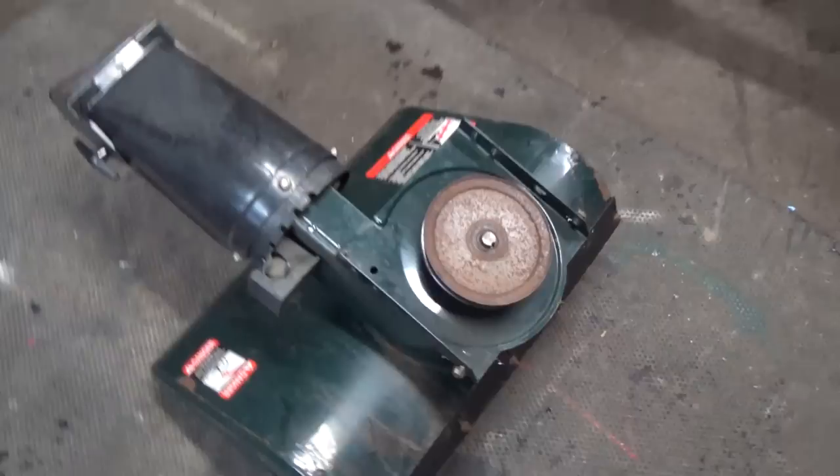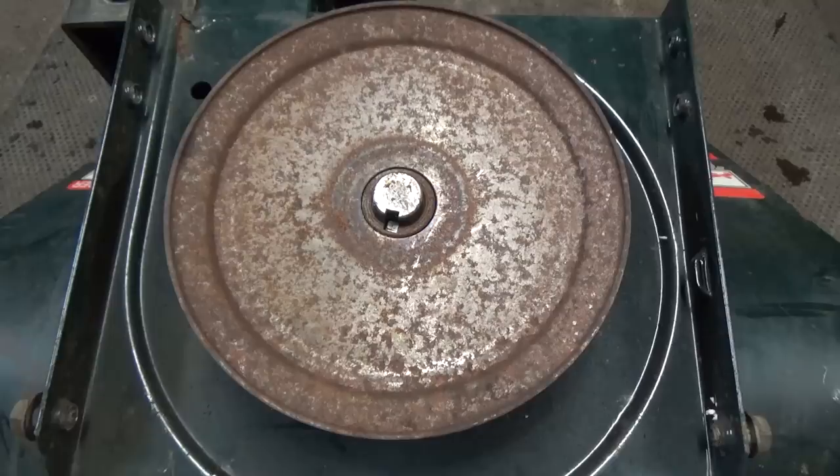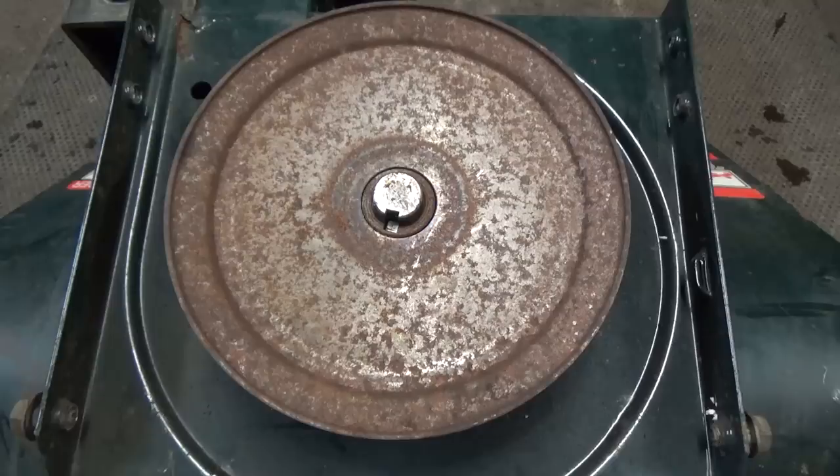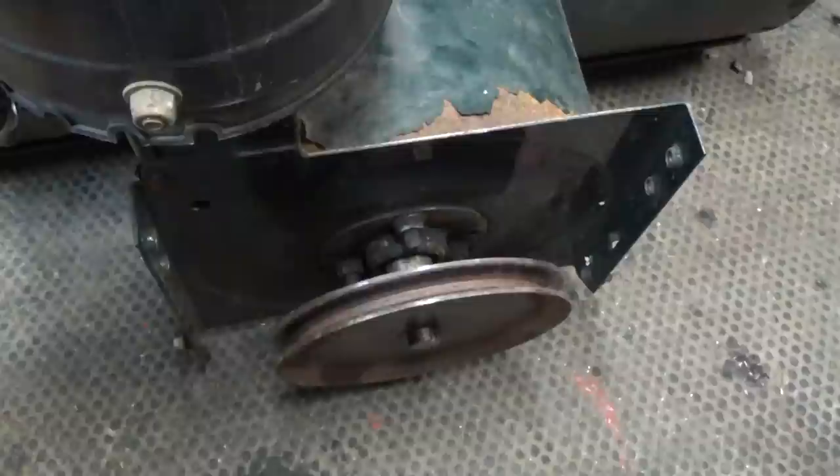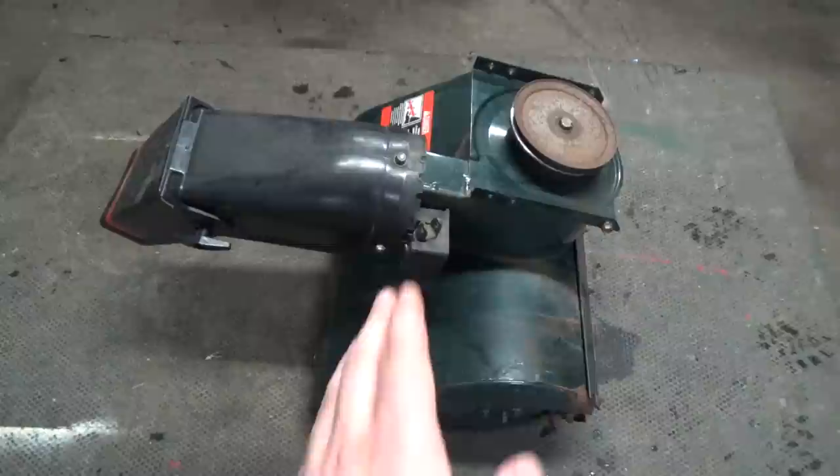Now that we've got our machine separated, we just have the front end auger, and we're going to have to remove this pulley from the shaft. Normally they have a bolt here — you remove the bolt, and sometimes they'll have holes where you can put a flywheel puller. Because this pulley doesn't have a bolt at the end, it has two locking bolts, so you'll need to loosen those off. I've hit this with a little bit of lubricant, so we should be able to pull that pulley straight off.